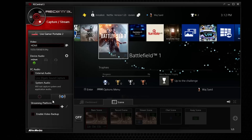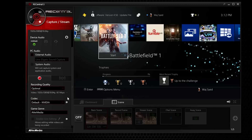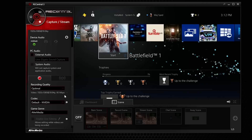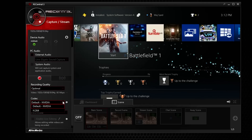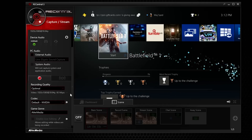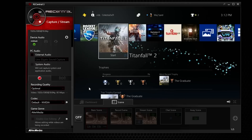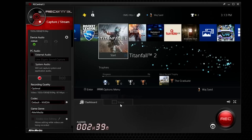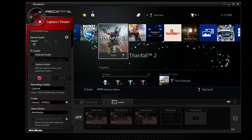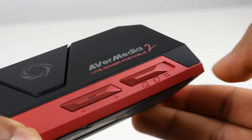You can record 1080p at a full 60 frames per second as well as 720p. You have a couple of different recording formats such as MPEG-4 using the H.264 codec plus AAC audio, as well as Motion JPEG. The bundled software is RECentral 3, which is an excellent solution for editing your videos or photos, and you can use it to go live to Twitch, YouTube, or whichever live streaming service you want.